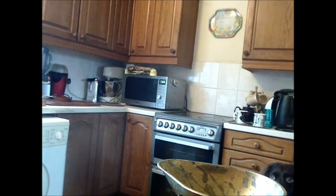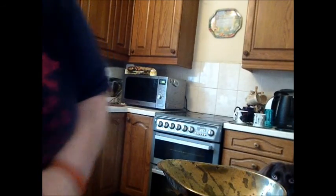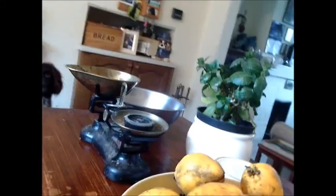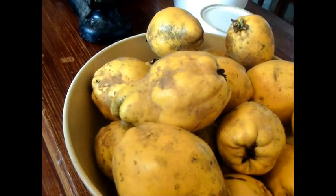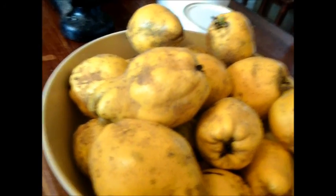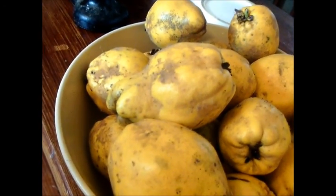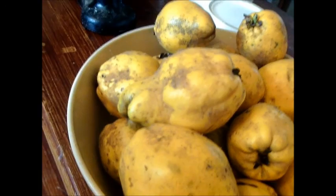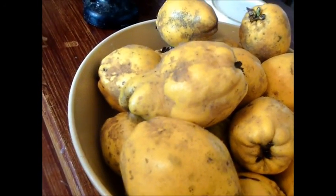Good morning YouTubers, Linda again. My husband came home with these lovely quinces. I thought you can't question anything, and so all I'm going to do is bring some more home tonight. My bathroom scales won't tell me how many pounds I've got here, so I need to decide what we're going to do with them.